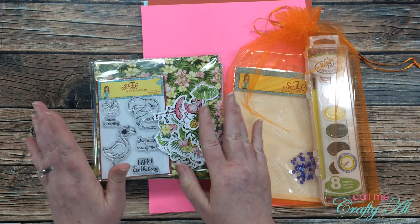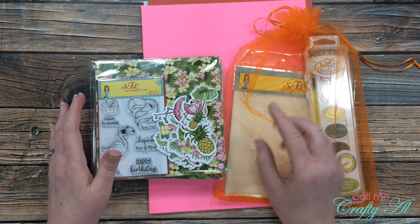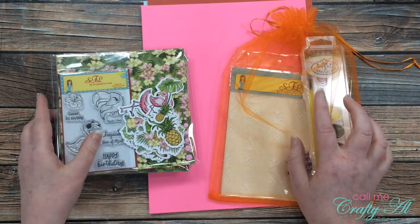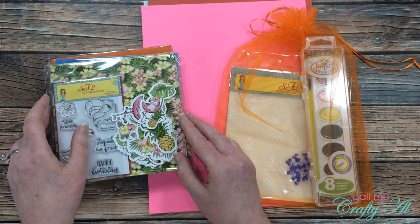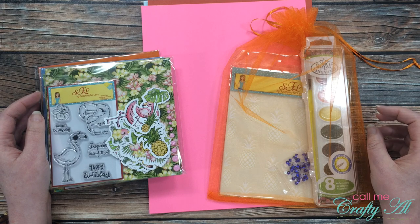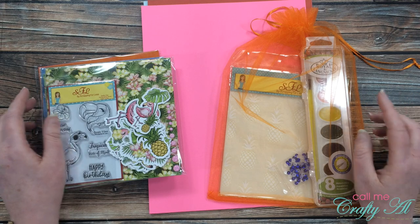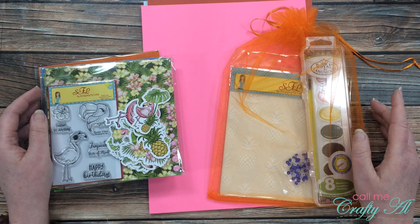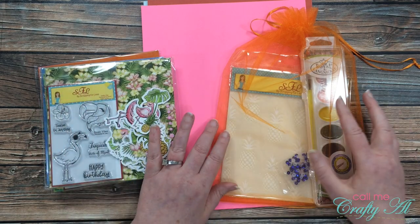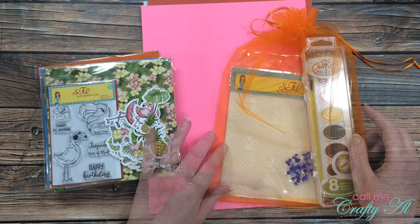I kind of feel like it's Christmas in July — it's like I have five or six little presents here to open up! I'll tell you about each of the collections and give you a look, but first let me tell you about the pricing. I received the double dip, which includes the cardstock and part of the banana split. If you subscribe to the double dip — the four collections and some cardstock — it's $25 a month plus shipping, with a three-month minimum commitment. A one-off kit is $30 plus shipping, but these sell out quickly. The banana split subscription is $35 plus shipping, or $40 for a one-time kit.